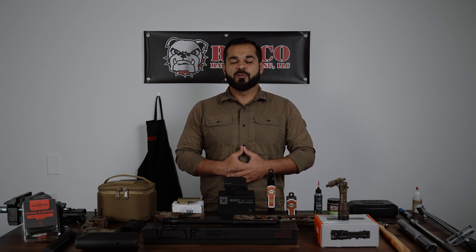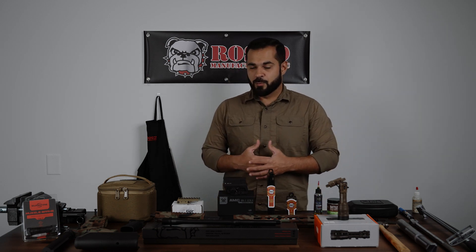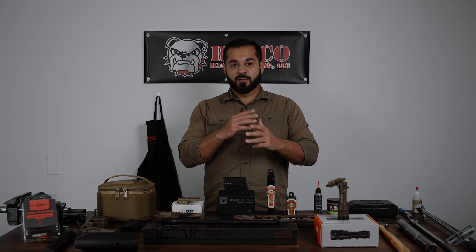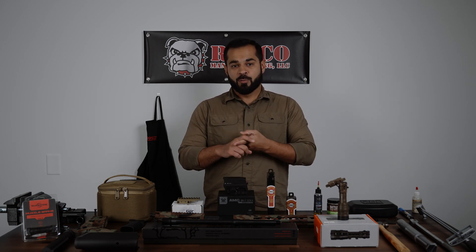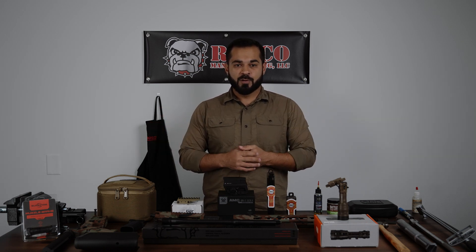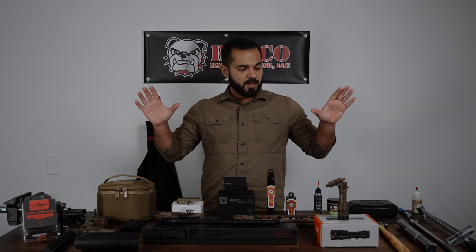Welcome to the first ever Homebuilder Series, sponsored by Roscoe Manufacturing. The purpose of these videos is to focus on a project for each chapter. That project will be covered across three different videos. The first video, which you're seeing today, breaks down the build, the parts that were chosen, why they were chosen, and why it's so important to spec parts as a whole instead of individually.